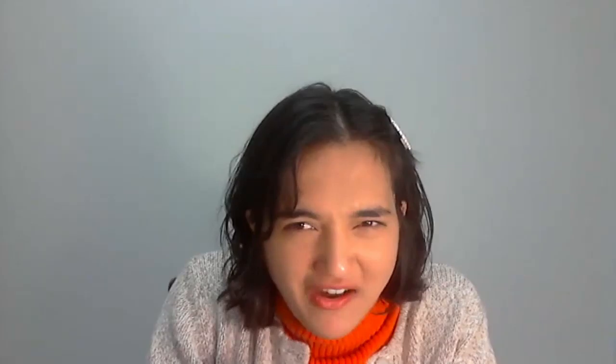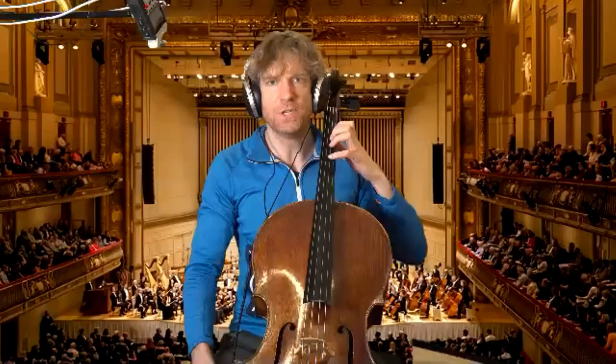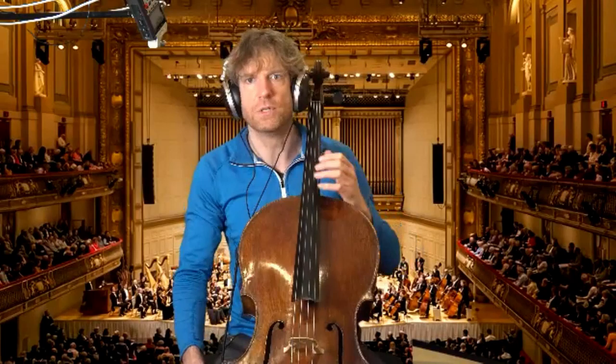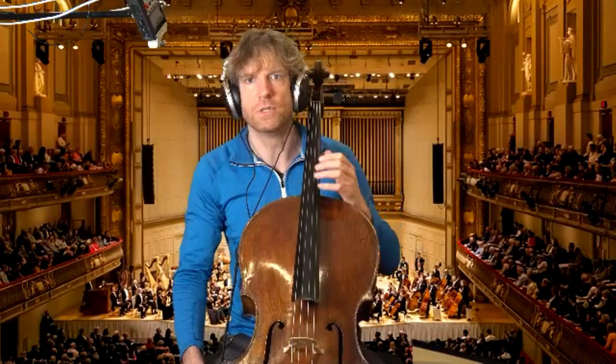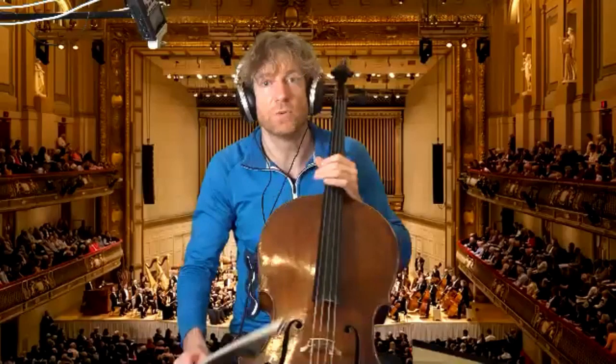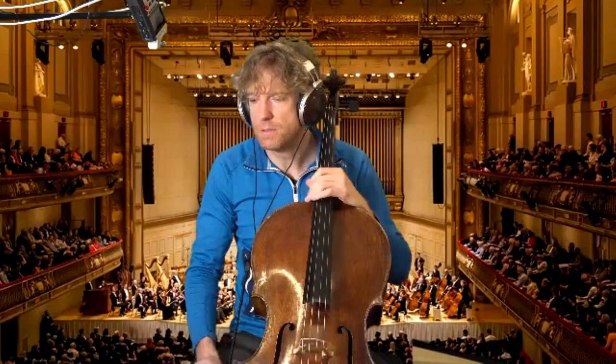I actually watched the video on double stops and I remember talking to a friend about it — he was like, 'I can't believe Johannes does sevenths every single day.' Absolutely. I love it because what we want to train with thirds and with sevenths is the frame of the hand — the outer frame, being first and fourth finger. The problem with practicing thirds is that we have a different intonation system than when we play individual fingers, because we're practicing in just intonation, while Pythagorean intonation gives you different notes. With sevenths, you don't have that problem because sevenths are the same in both systems. I find them just as helpful as thirds — one should do both. And also with sixths, it's great to also have tritones, just to have both available.